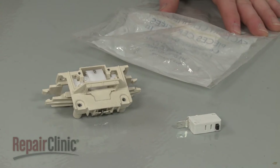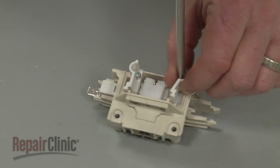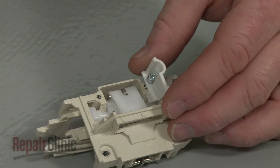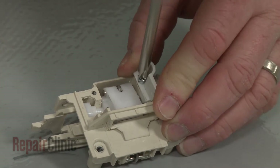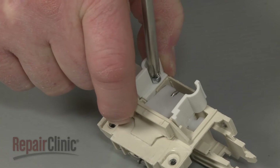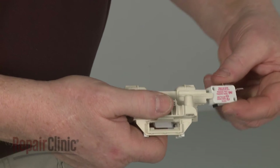Prepare the new door latch for installation by transferring the two spacers from the old latch to the new one. Snap the new switch into place in the latch.